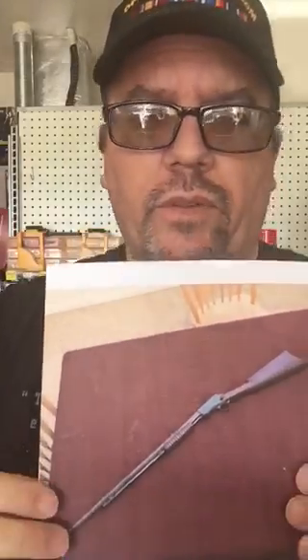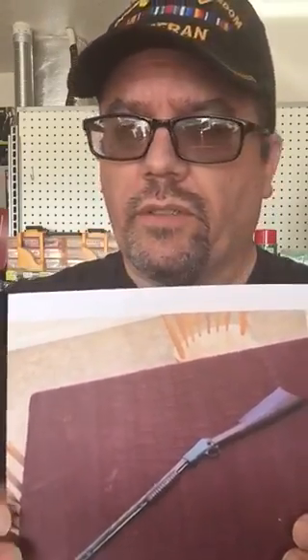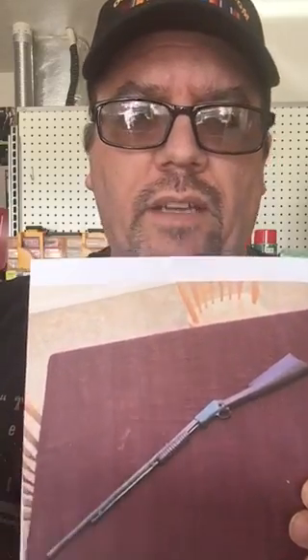Hey guys, this is Neil with The Gun Garage. I'm here to talk to you a little bit today about an old gun. One of my customers sent this picture to me, among some other ones, of her Winchester Model 1890. I did a little research on it for her — she didn't know what she had, didn't know the value of it or any of that sort of thing. I thought I'd share it with the world. This is a Takedown 22.